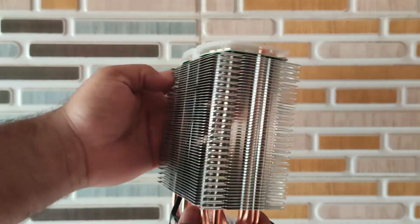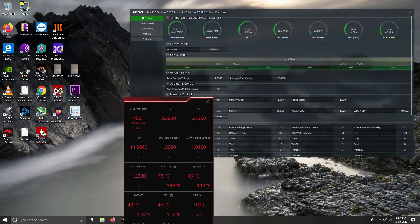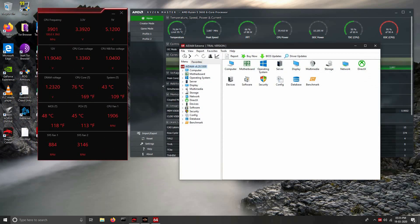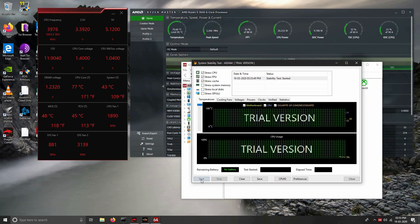with six copper heat pipes on each side. The two 120mm RGB fans are detachable, along with the top panel. Overall, the build quality is top-notch. Now here we have the temperature from the AMD default cooler — at idle state the temperature is between 70 to 76 degrees Celsius, which is not good for the CPU.